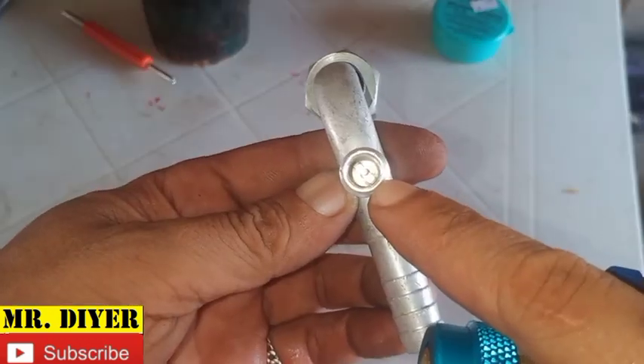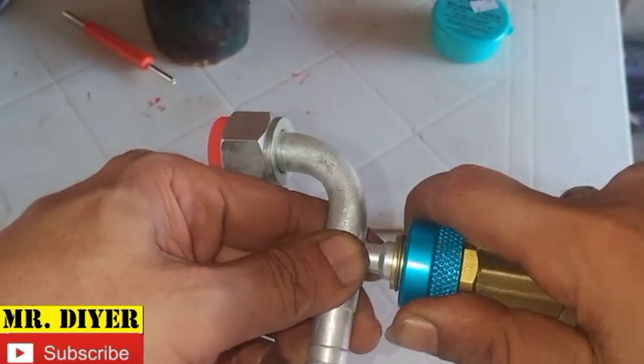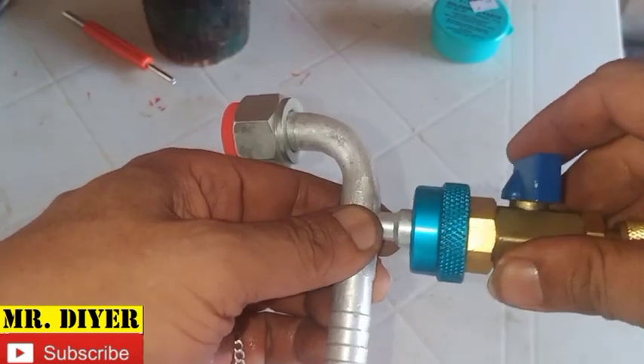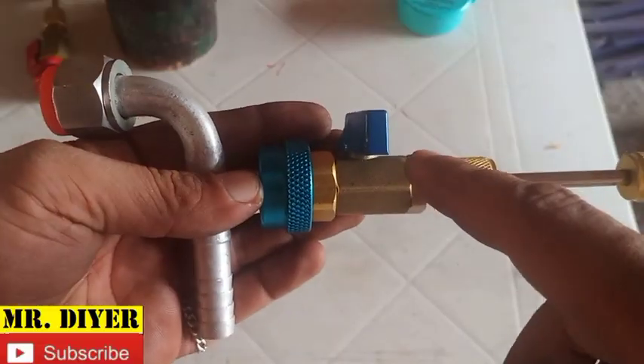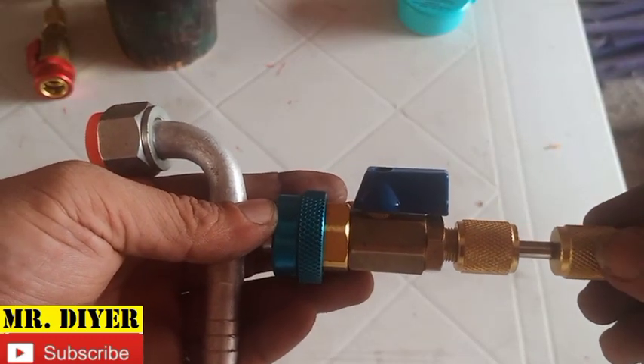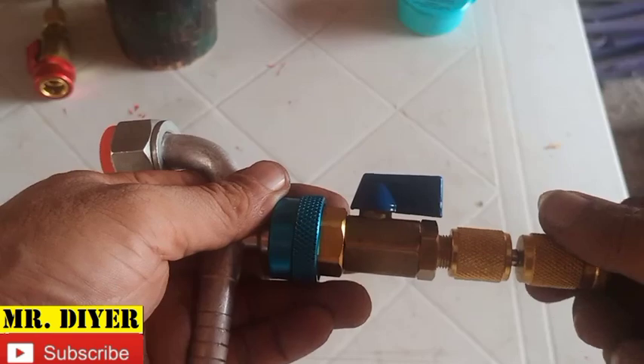Say for example this is the leaking valve — you just pull this, push this in, release. Make sure it is attached and locked. Open this valve, push this in slowly, and then unscrew the Schrader valve.